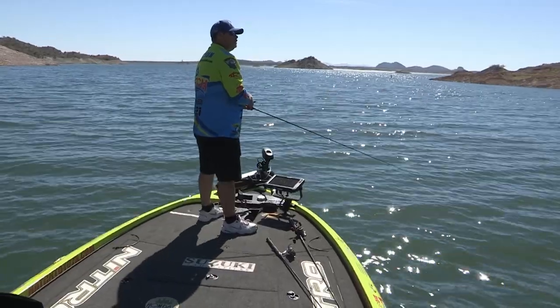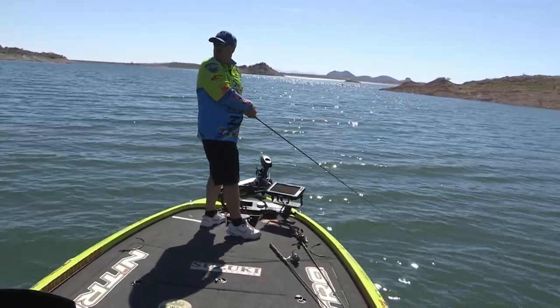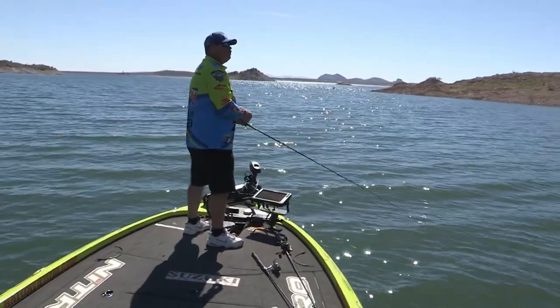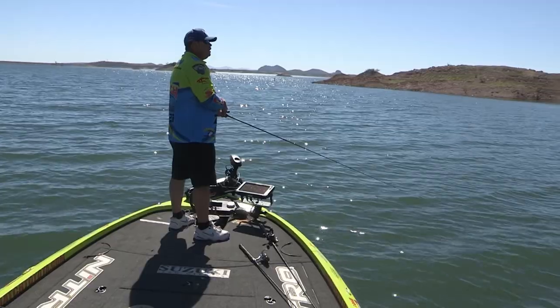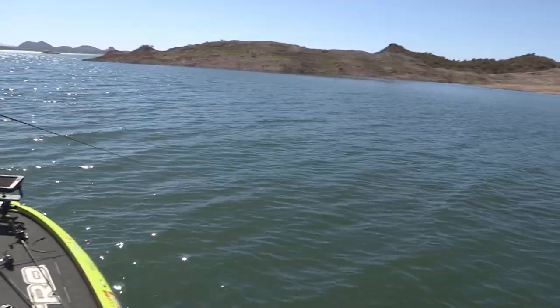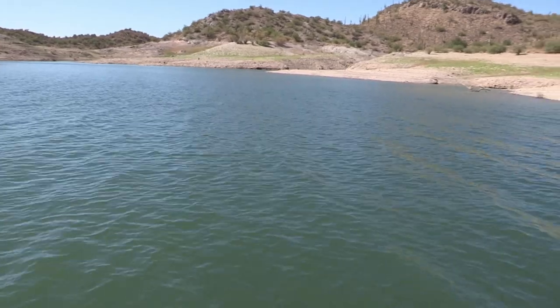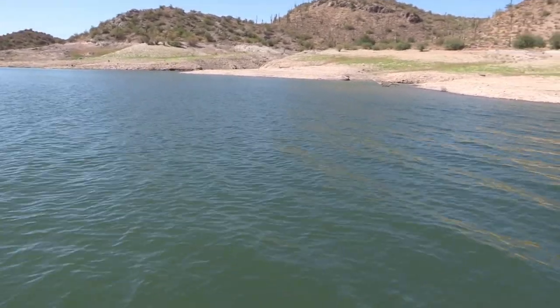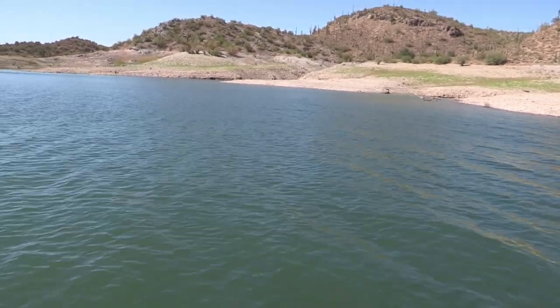That little underspin can really make the difference sometimes in the middle of the day when the fish go just a tad bit deeper for the shad, and you got that little blade on the front of it. I got my Rico tied up and a few things tied up, a little swim bait. But in all honesty, I want to go down the bank and pull off the real shallow stuff.